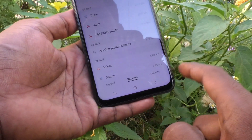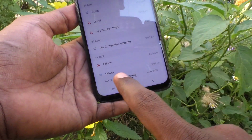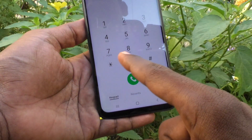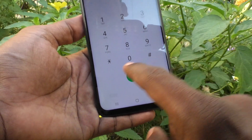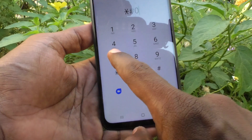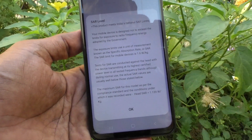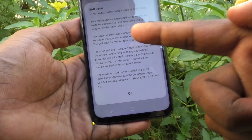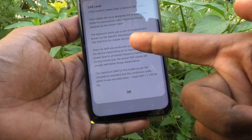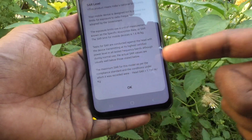First of all, go to the call button and type on the keyboard: star star hash 07 hash — that is **#07#. The SAR value should be displayed. The maximum SAR value for mobile devices is 1.6 watts per kg.